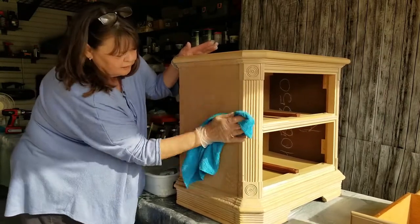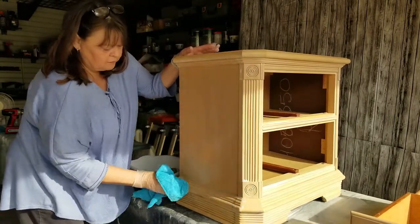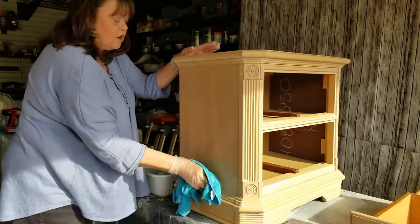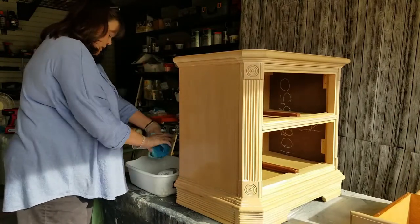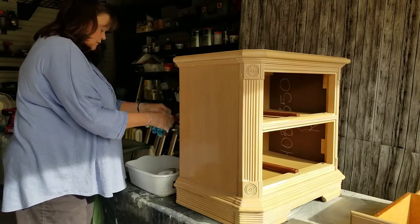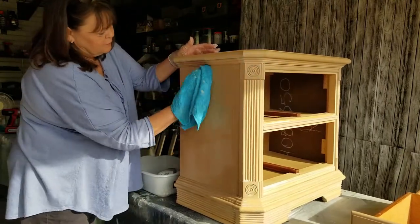And when you're cleaning, you can pay attention again to anything that you may see that needs to be repaired. You're going to want to do all of that before you start to paint. Basically just getting off other people's grime.